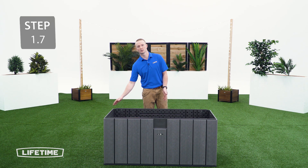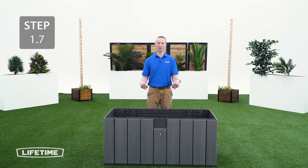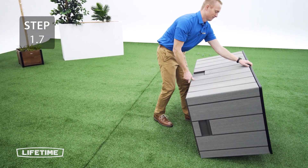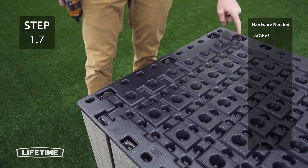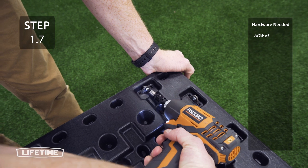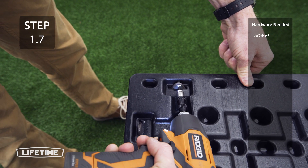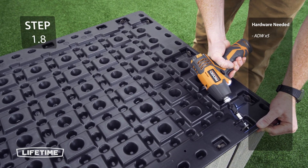Now we're going to secure the bottom to the side panel using hardware. In order to do that, we have to flip the box completely over. If you're not comfortable doing that, make sure you have another adult to help you. To secure the side panel to the floor panel, we're going to put a screw through each of the 5 tabs on the bottom. Repeat the same steps on the tabs for the right side.